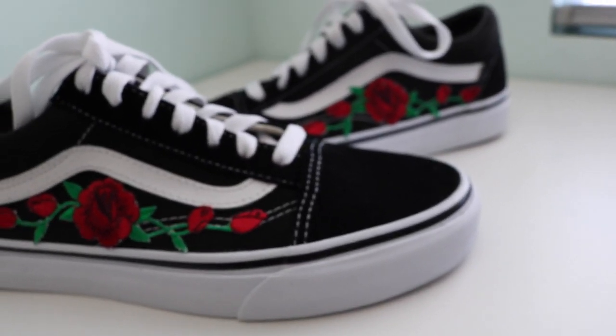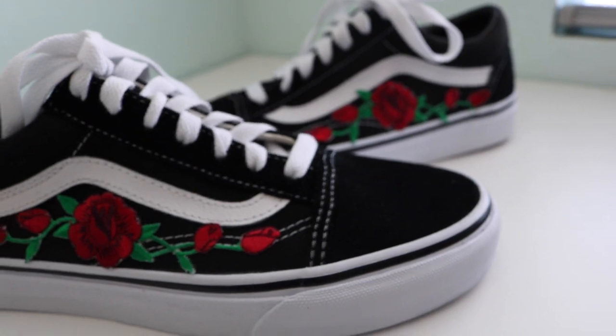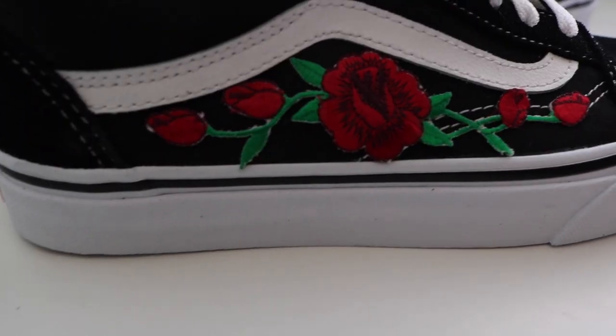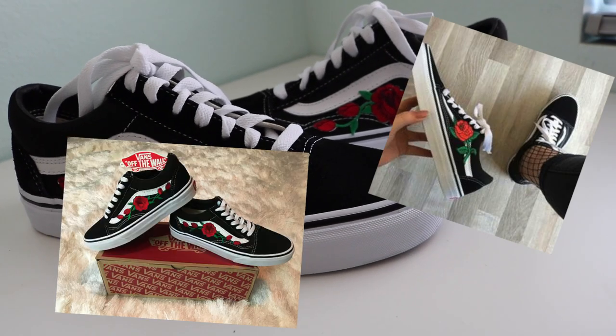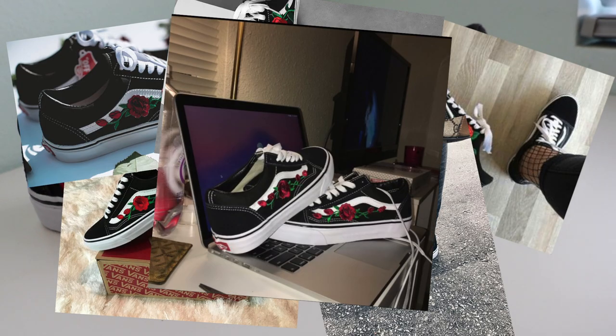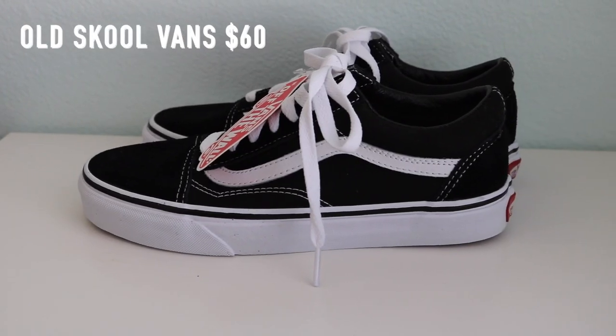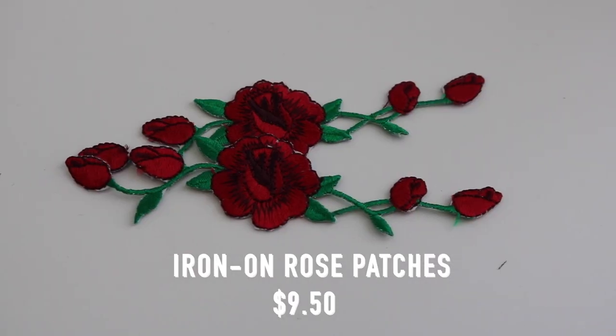Hey guys, I know it's been forever but I'm back with another video. I'm going to be literally so extra by adding rose patches to my Vans. I've gotten a lot of inspo from images I've seen around social media. I'm starting off with a fresh pair of old school style Vans, and I'm also going to add some rose patches I got off Amazon.